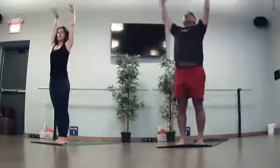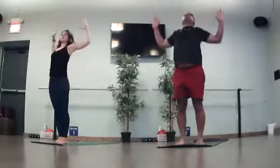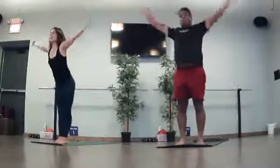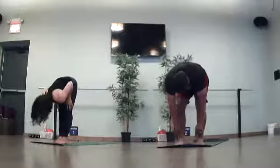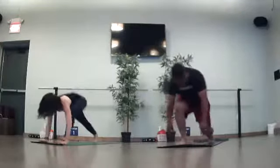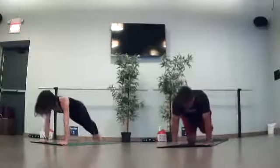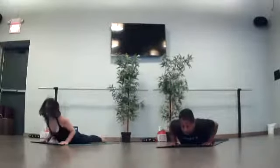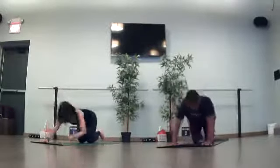Inhale to reach. Swan dive down, forward fold. Half lift flat back. Forward fold. Plant your hands, step back to your plank. Elbows bend in towards your body. Take any flow that fits for you today. Come back through to your downward facing dog. When you feel ready, take a deep inhale. Ujjayi breath as you exhale.